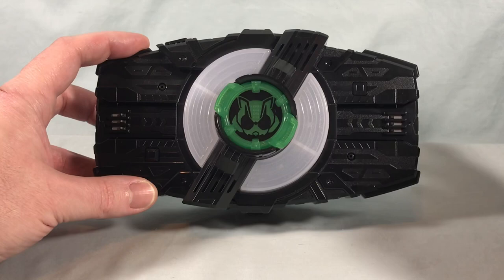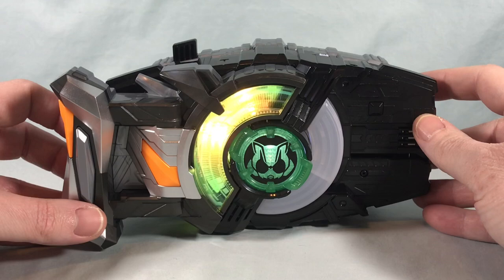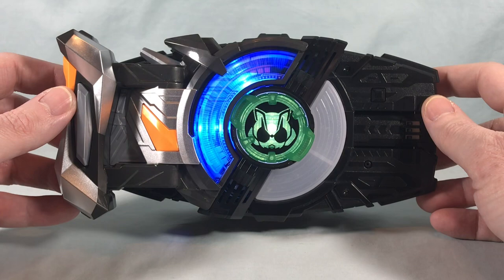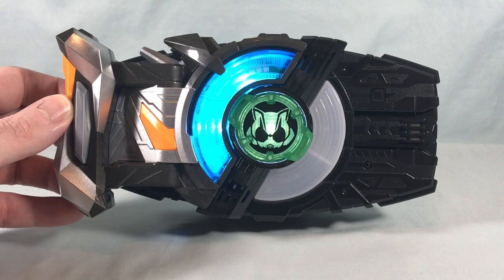Attaching the orange half of the buckle to the Desire Driver, it just says 'Great' and 'Great Strike.' Not really too much going on there.